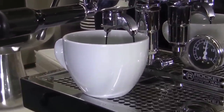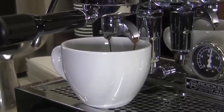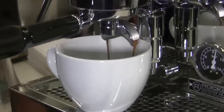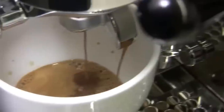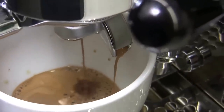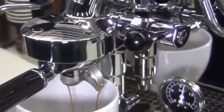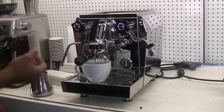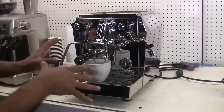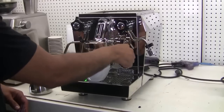Just like that, the pressure slowly ramps up, and I'm hitting about — right on the money — 9 bar. Now with all the rockets, they all are manual dosing, so you would have to stop the shot once you notice the blonding, or if you're doing a shot by volume. By eyeballing it, I kind of know that's roughly the right amount for the two double shots that I just pulled, so I'm going to go ahead and stop it.